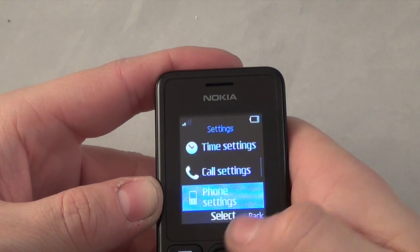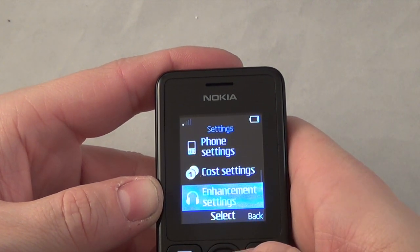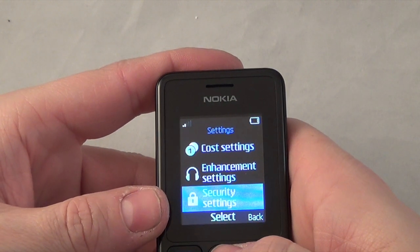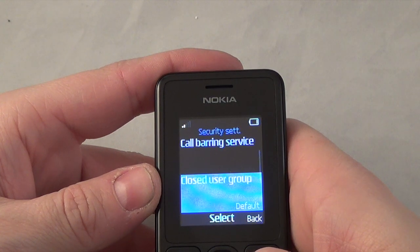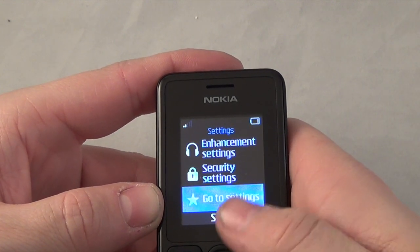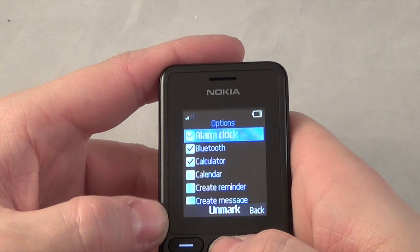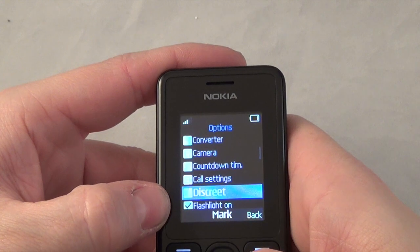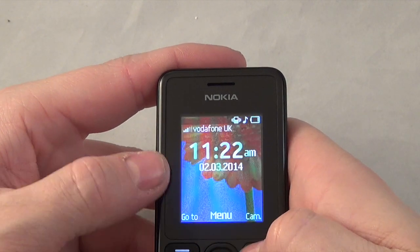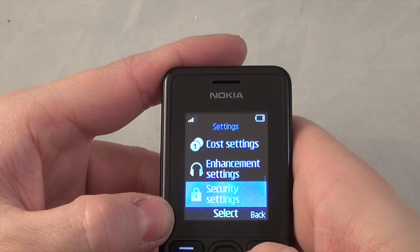You've got cost settings for tracking calls and costs if you want that. Then settings for your headphones. Security settings include your PINs, barring services, closed user groups, phone security, and changing access codes. There's also a quick menu shortcut where you can select which options you want on the front screen and change the order - very good, makes it easier.